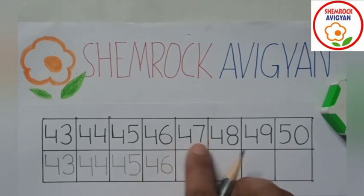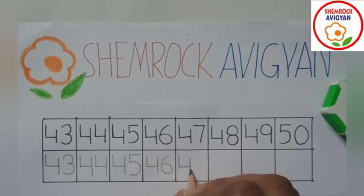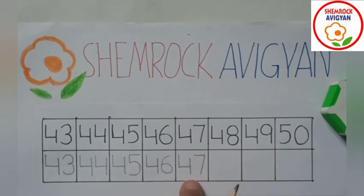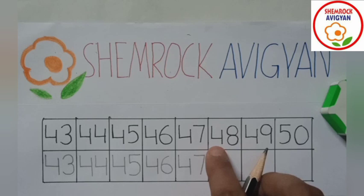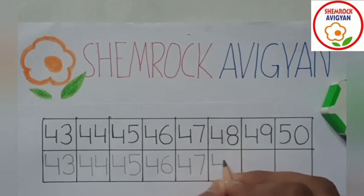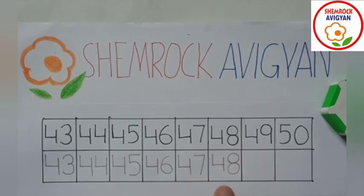47. 47. 47. 48. 48. Yes, very good. 4, 8 — 48.